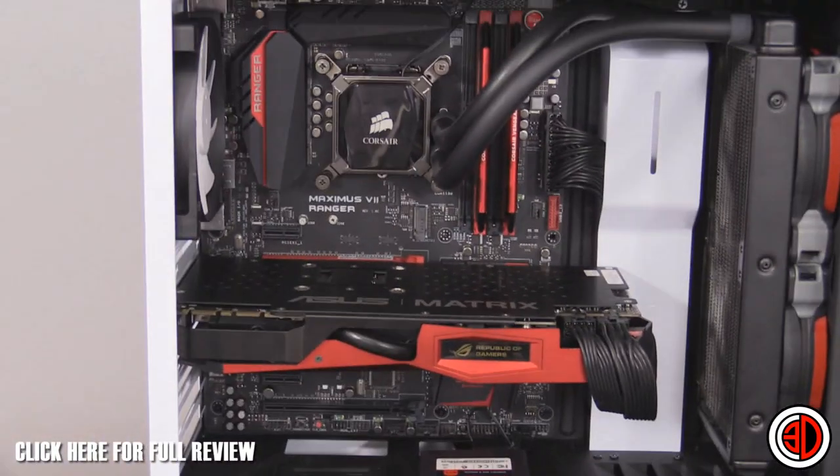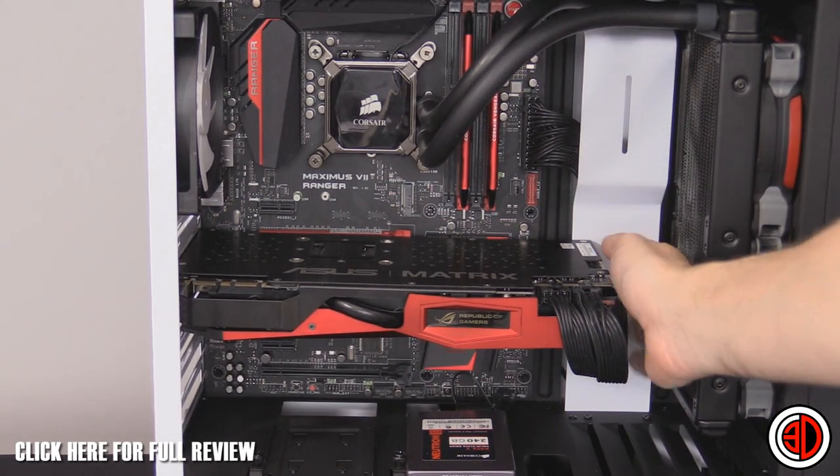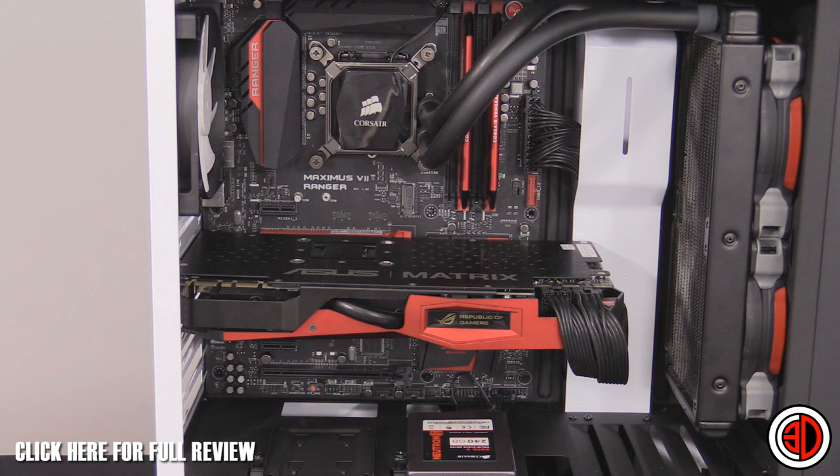There's also the white section on the right-hand side, which is essentially hiding the cables on the other side — your 24-pin power cable, SATA cables, and PCI Express cables can all go back there. Rather than grommets, you've got this cover, and I really like it.